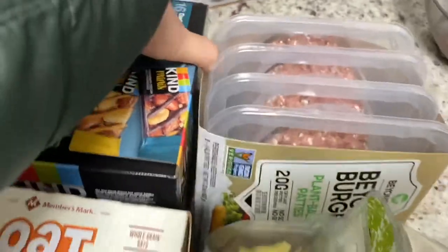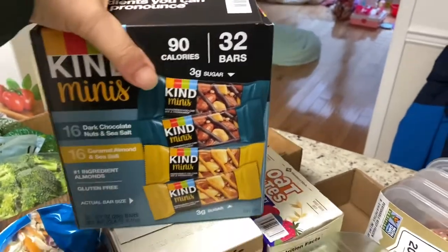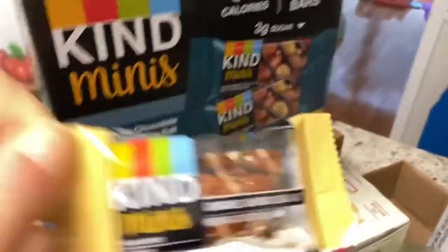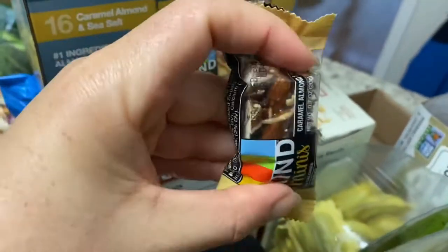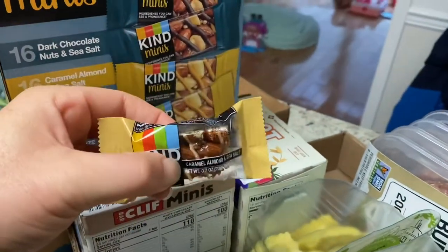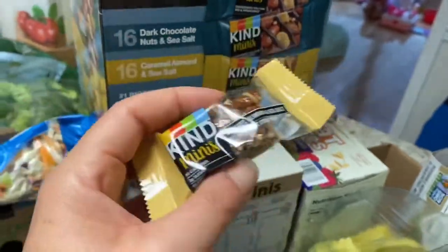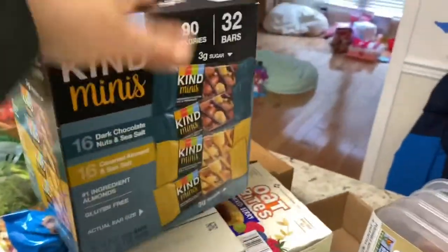I got these mini Kind Bars, and once again, that's the actual bar size. When I took one out I was like, what? It's so tiny — literally like two fairly large bites, or three normal-size bites. But these are so delicious, and sometimes you don't need a whole bar, you just want a little bit. So anyways, that's mine.